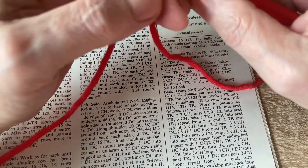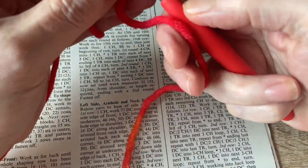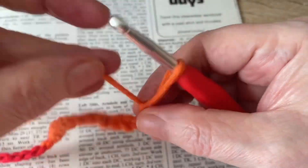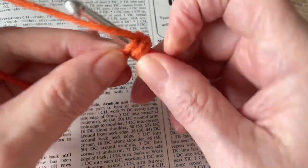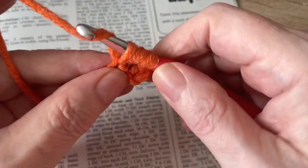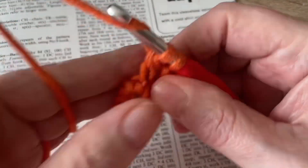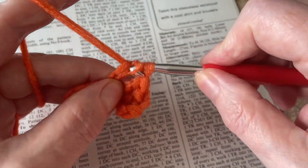So the first row is just the foundation row, which is a row of trebles. We're going to treble into the third chain from the hook and then into each chain until we get to the end. I'm using James C. Brett's Paintbox yarn — I thought it might be interesting to see this stitch in a variegated yarn.